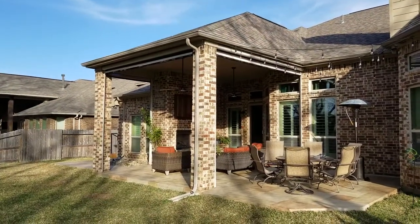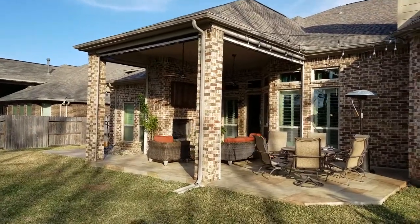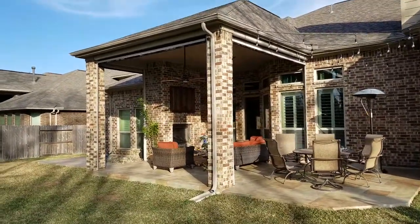Hello everyone, this is Mark from The Shading Company out here in Richmond, Texas, where we completed the installation of three universal motion screens.